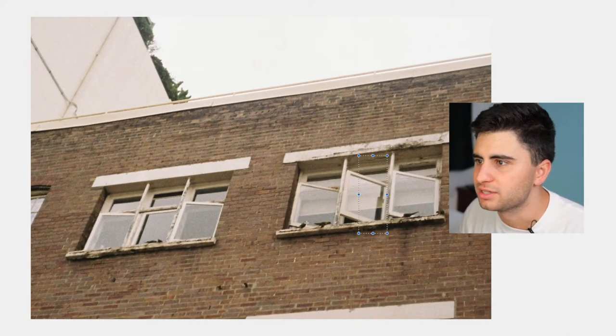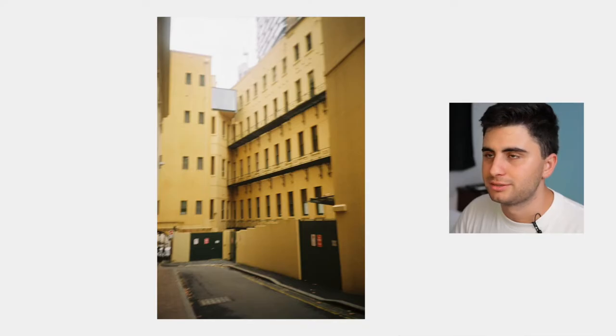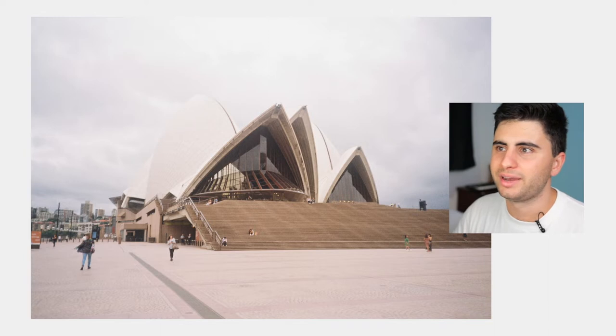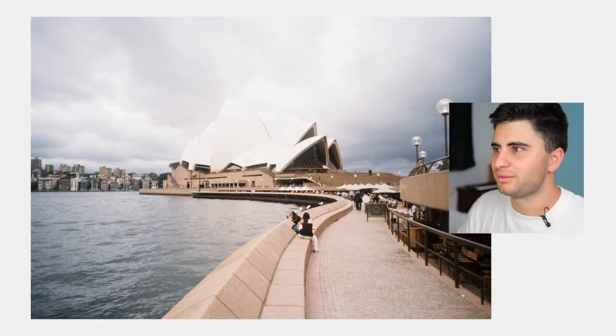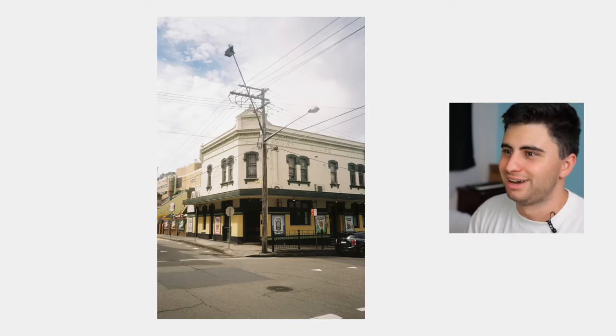There are a bunch of birds — lorikeets — that I was trying to get in the shot, but at this focal length you really can't tell. This shot's a bit ruined. Here's the Opera House — looking very white, like a beacon. It's luminous. I wonder how much sharper it would be without the plastic cover.